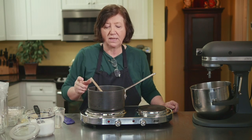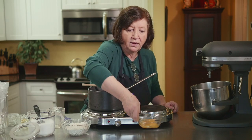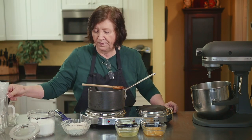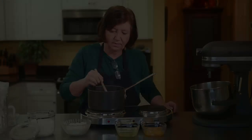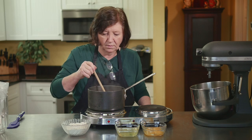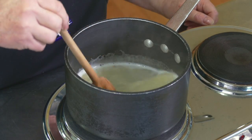The other ingredients we're going to need for this recipe, while we're waiting, is one cup of flour and three eggs that have been separated. I've got the yolks here and the whites here. The butter is almost melted — you can see the steam coming off it, so you know it's almost at that boiling point.